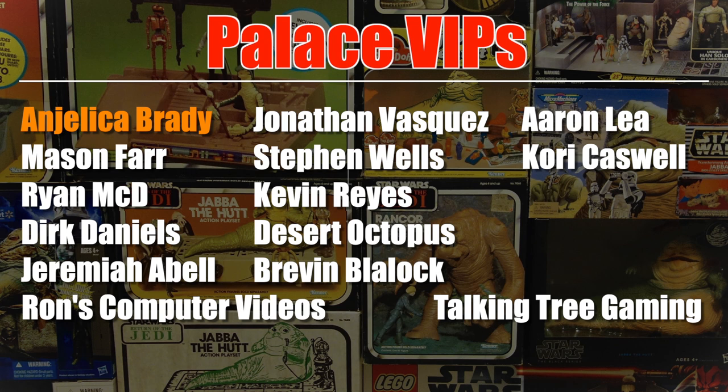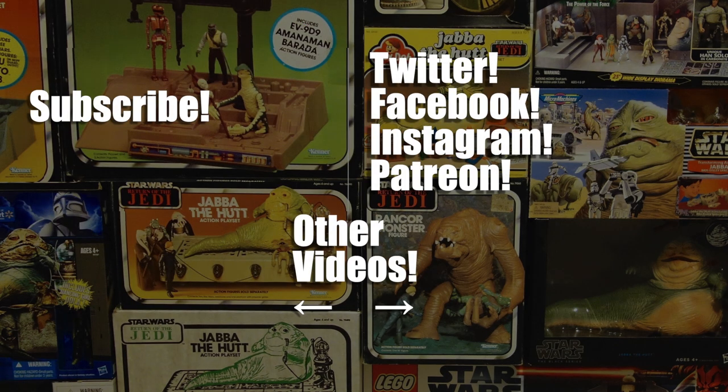This video was brought to you with the help of my patrons from Patreon, including these palace VIPs you see right here on your screen, and Angelica Brady. Thanks very much for your support. Click the link in the video description if you want to know more about how you can support the channel for as little as a dollar a month.